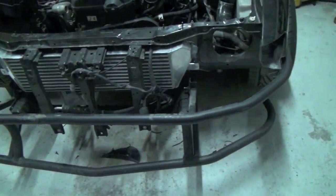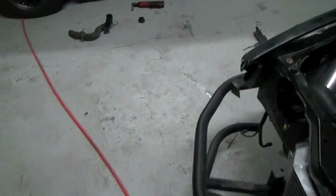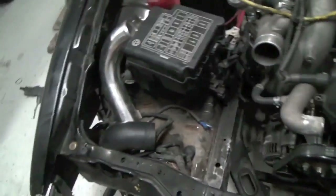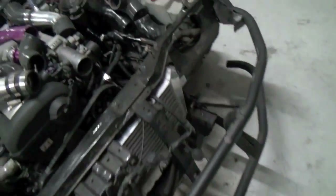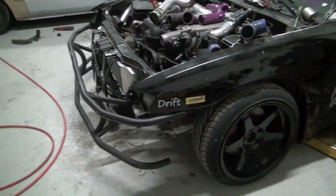Alright, so got the intercooler kind of mounted and bolted. Had the radiator sitting in there and stuff. Not sure if I'm gonna use the KA one or just use that other SR one with the kind of 1JZ water neck on it. Figured out what pipes I need and all that stuff. It's kind of weird seeing my car like this — the headlights haven't been out of it in like two years, pretty much ever since I painted it. That's it for tonight.